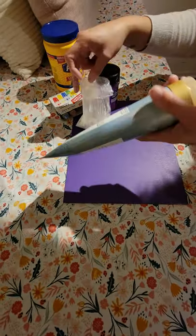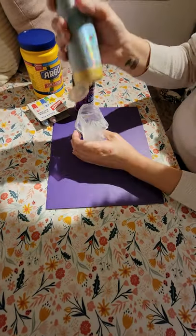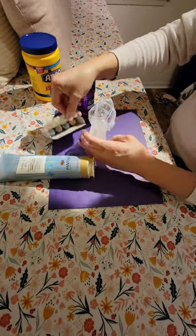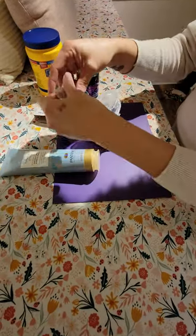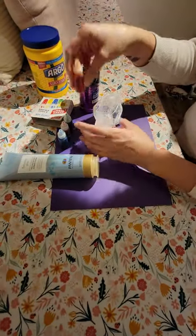Someone is going to walk around and help you with the hair conditioner. We're going to put just a little squirt in here, and then we're going to add some food coloring. You get to choose what color you want your snow dough to be — blue, red, green, or yellow.